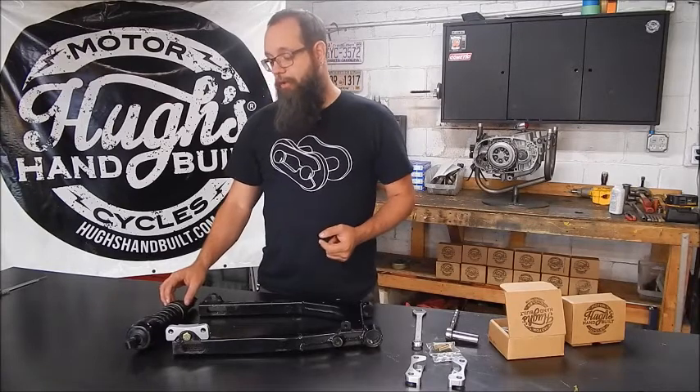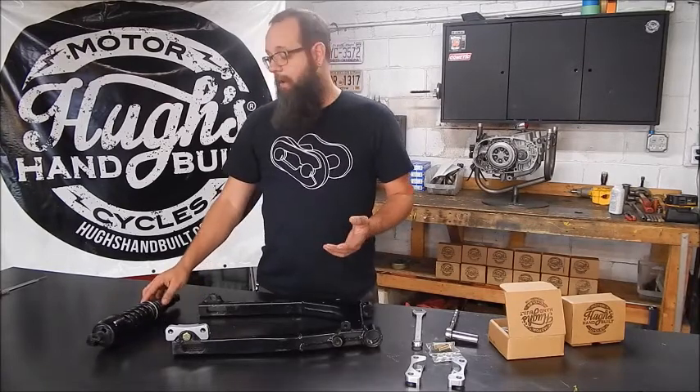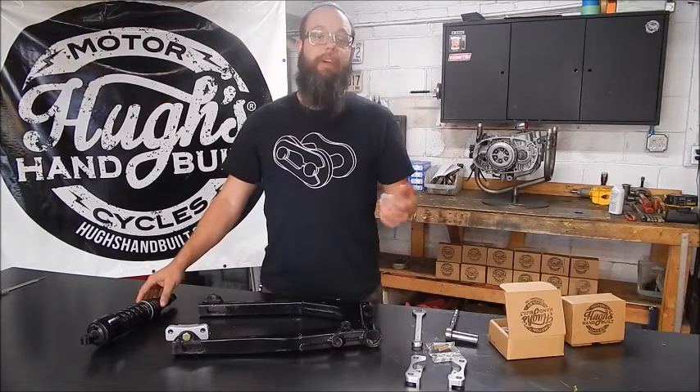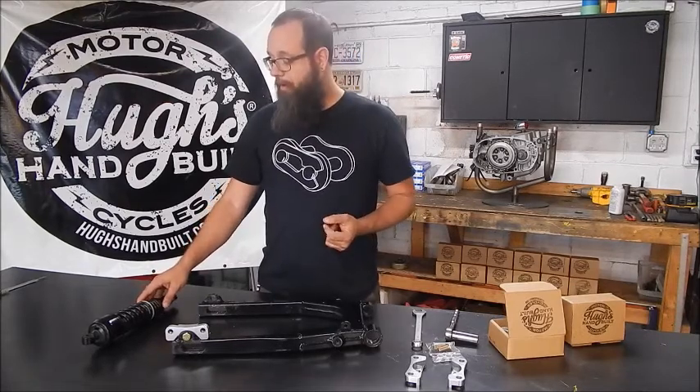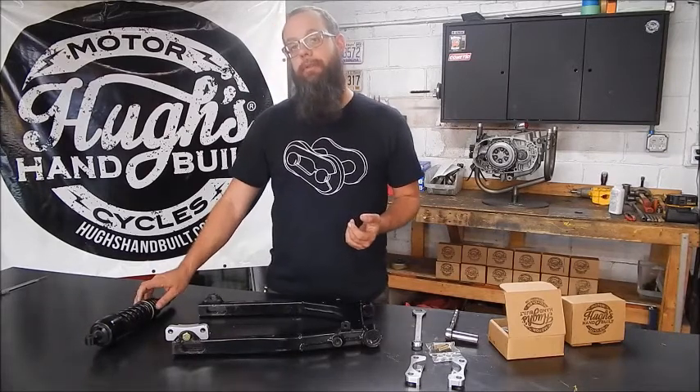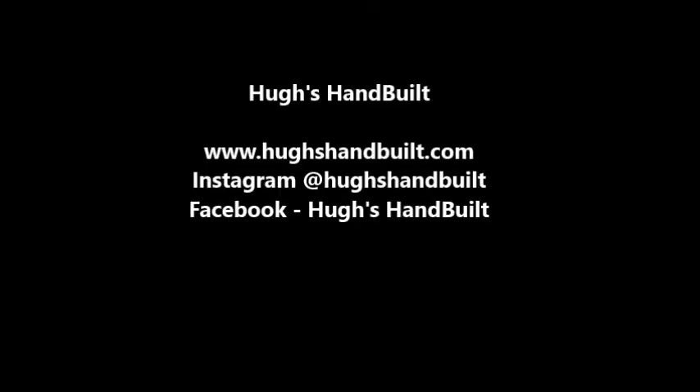Should be a great product. Check it out. Make sure to look at us on Instagram — Hughes Handbuilt. Same thing for Facebook — Hughes Handbuilt. We've also got stuff on our website: tech articles and more at www.hugheshandbuilt.com. Hit us up in the comments section with any concerns or questions — we'd be happy to help you out. Take care.